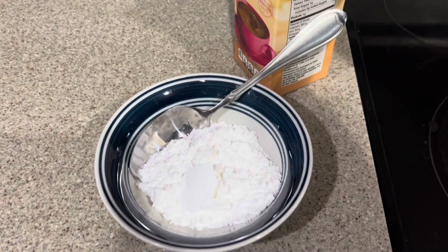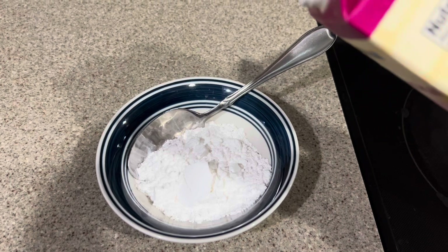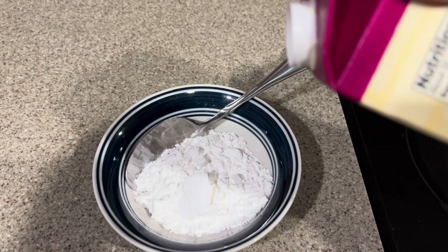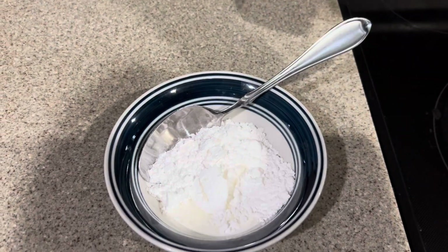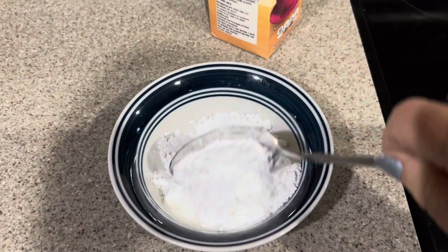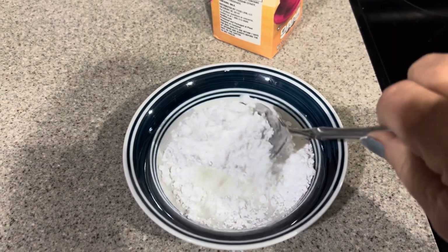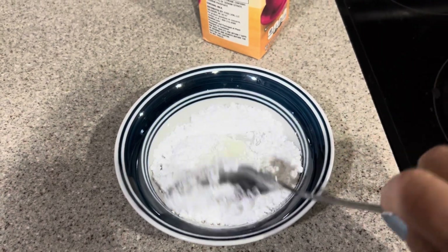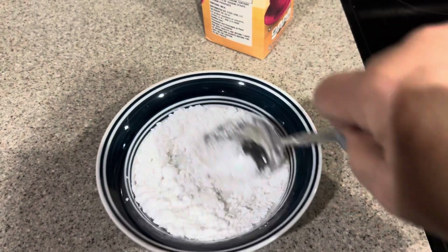Now we're going to make a little icing to put on the cherry turnovers. So we're taking powdered sugar with just a little bit of half and half. You can use milk, water, any kind of liquid you like. And just mix it up, and it turns into an icing. Perfect for these little cherry things, which are baking away.